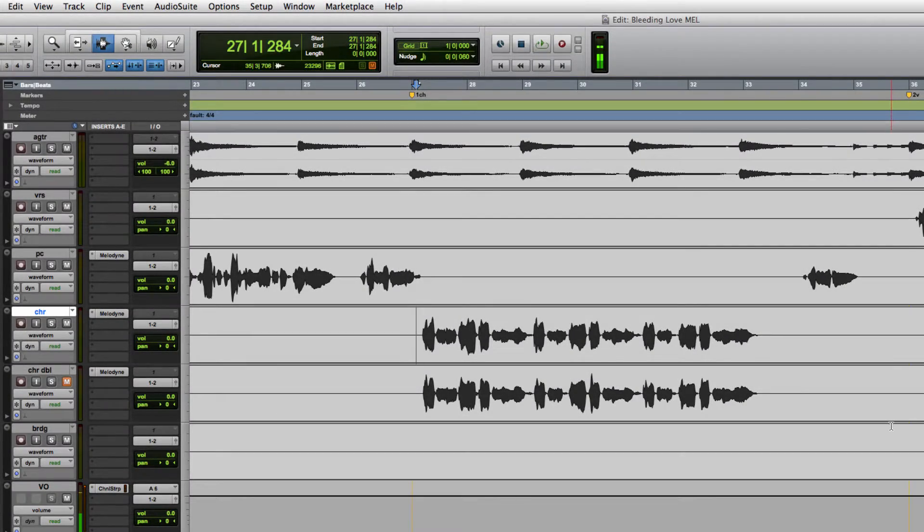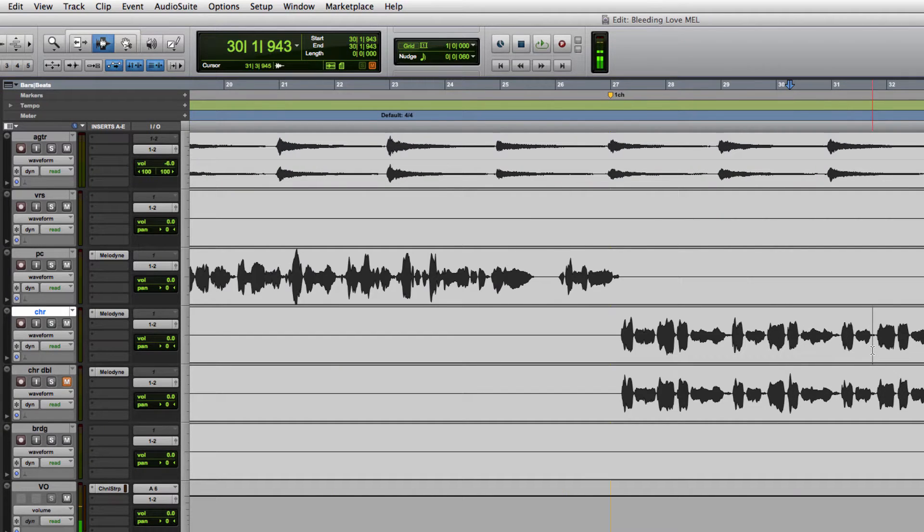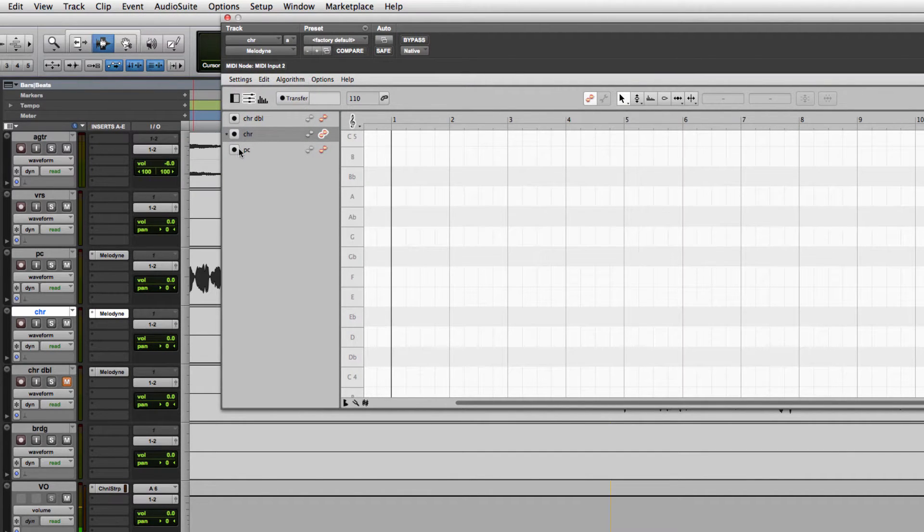Welcome back, I'm Chris Baseford. We're going to dig in a little bit more on Melodyne 4 using the same session from the other videos. I got a couple comments saying people had a hard time hearing the difference between the tuned and untuned. This singer has pretty good pitch so it's going to be a little subtle, but I'll try to highlight a couple points so you can really zone in and listen.